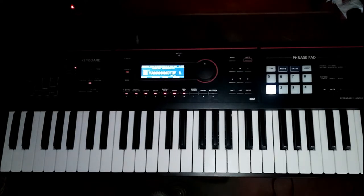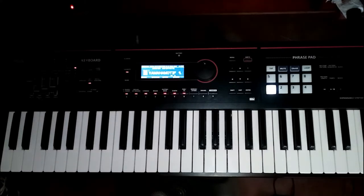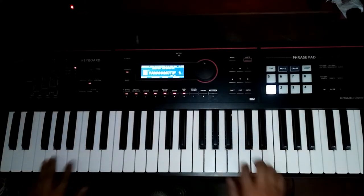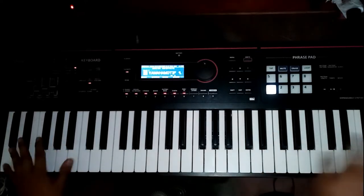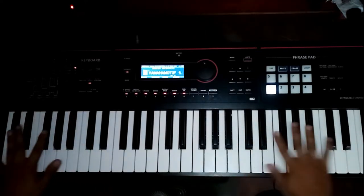Kung ano bang dapat na malaman ninyo. Simulan na natin. Muna sa lahat, bago kayo matuto ng piano or keyboard, dapat ay may sarili kayong keyboard — katulad nito. Ito ay 61 keys.